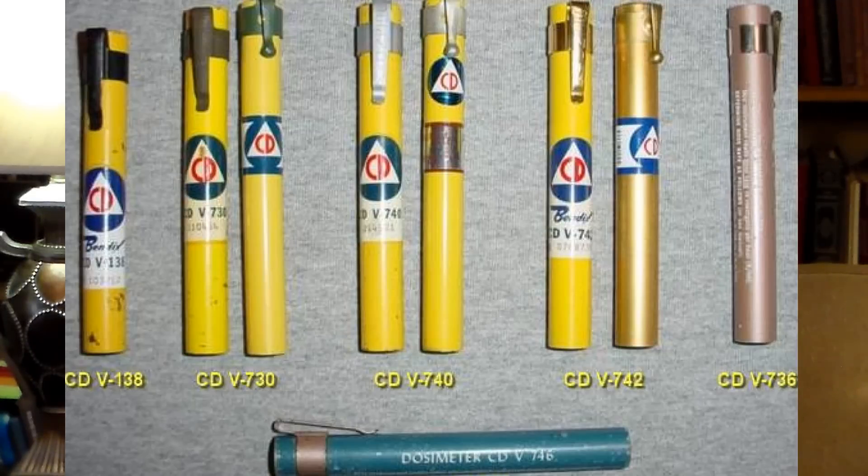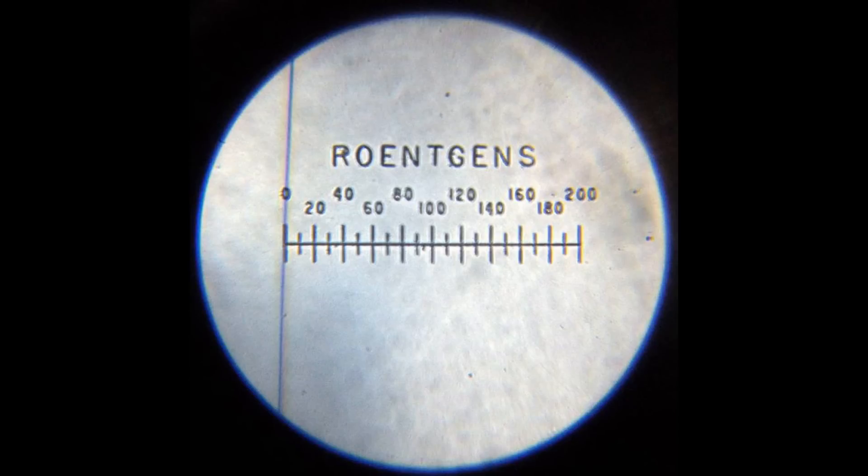It is not a bad idea to have two or three dosimeters. This way, when one uses the dosimeter, they can sort of take a vote between them to see if they all read the same, and if they don't, to decide which reading you're going to trust among them.